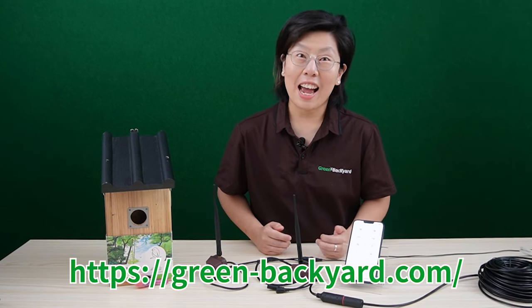That's all for today's video. Thank you very much for joining us. Please don't forget to like and subscribe to our channel, Green Backyard. Happy bird watching!